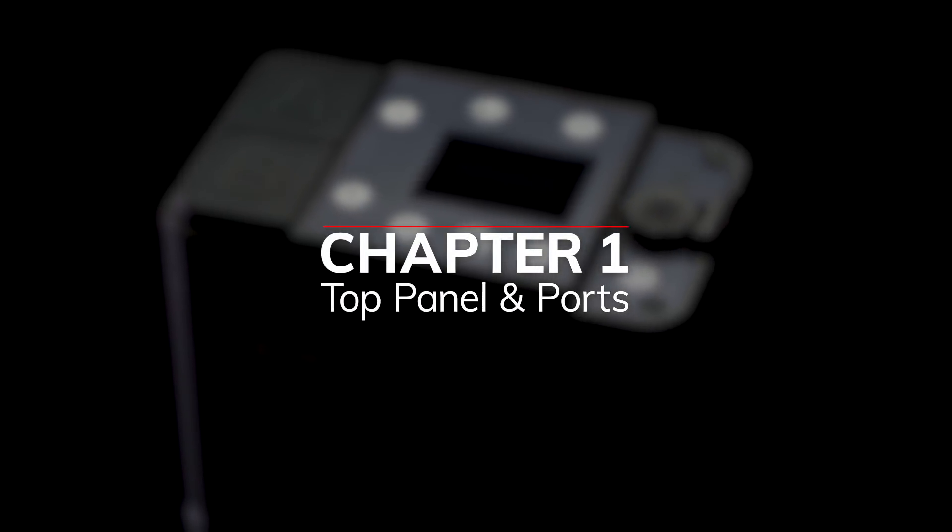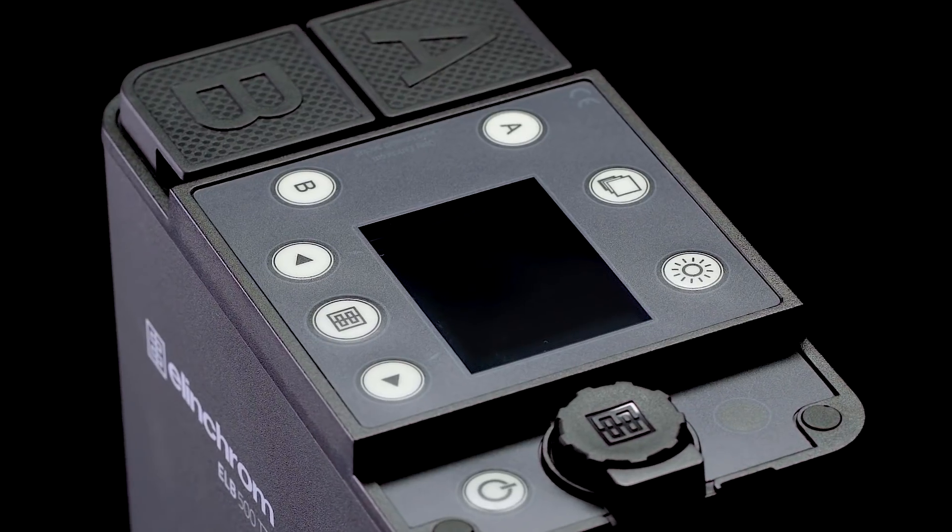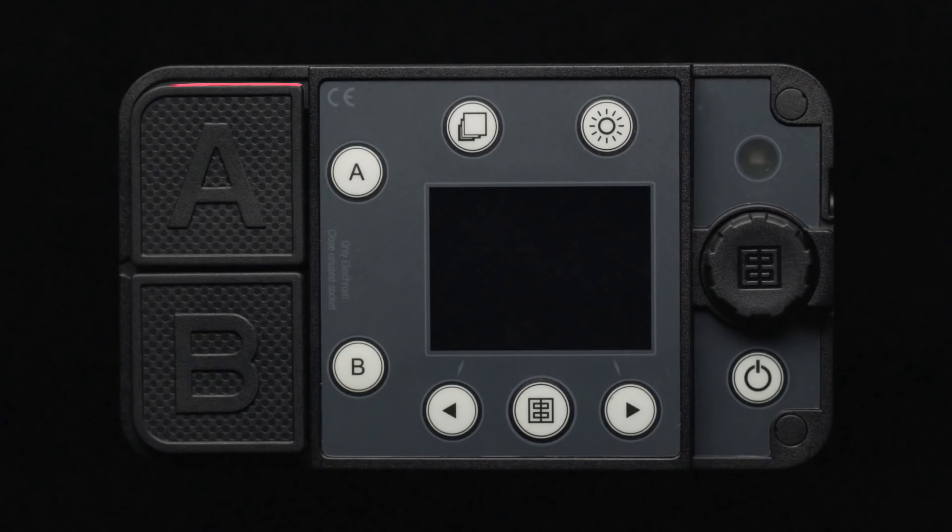First, let's get familiar with the unit. On the top control panel, you will find all your dials and buttons. Starting on the left-hand side, you will find outputs A and B with covers, each with an associated on-off button. On the top of the panel, you will find the menu and modeling lamp buttons.